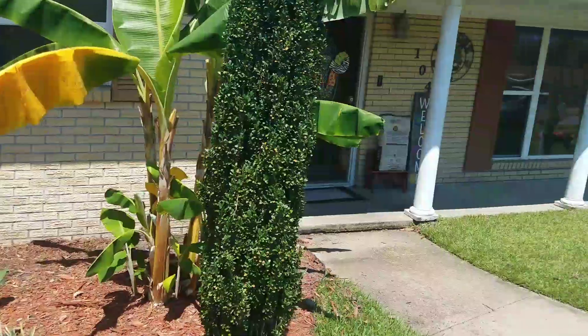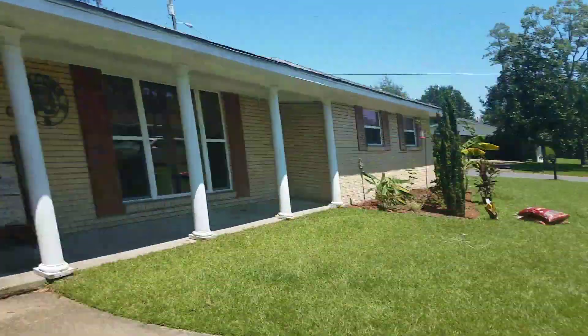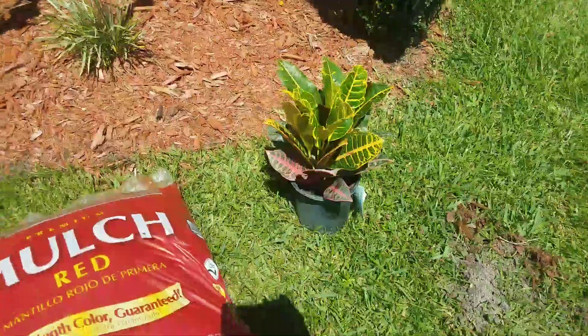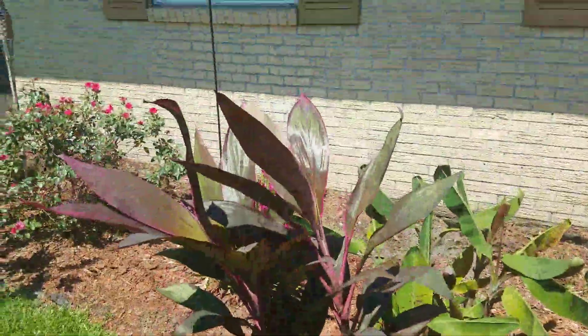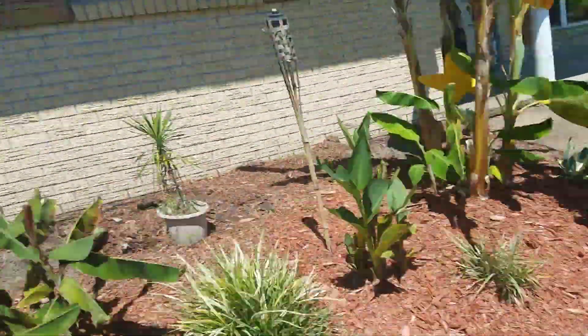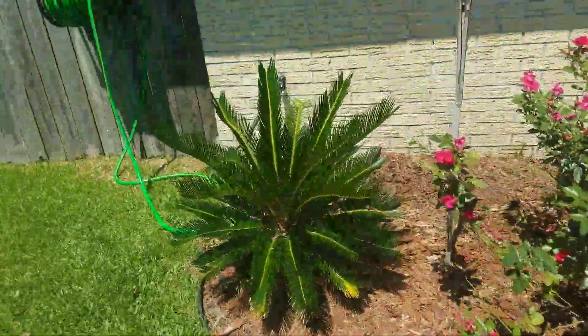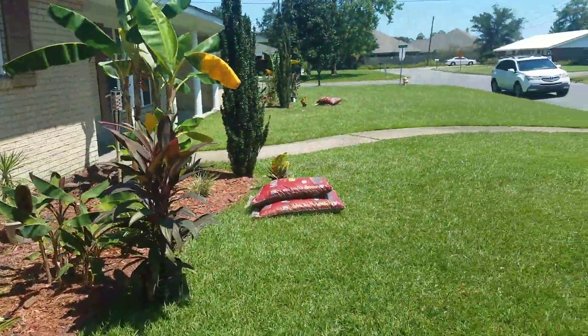This bed is really clean, y'all. Same thing — crotons, Hawaiian teas in the middle, and then crotons again. This bed is sick, y'all.